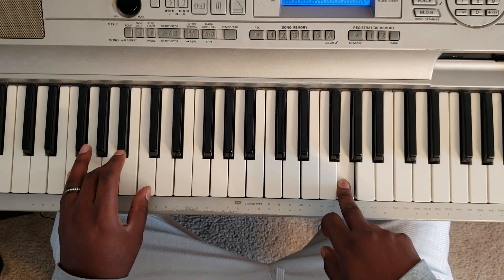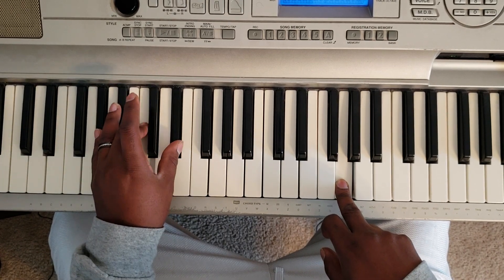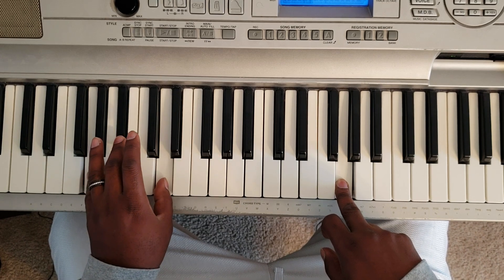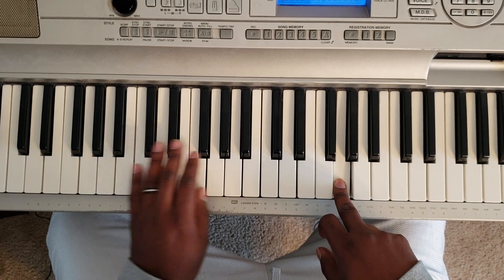C minor, F major — you can throw a G minor in there before you go to the A flat major, then you come down to the G minor, A flat major, back down to the G minor, and start over.